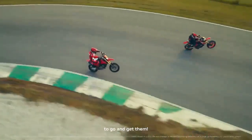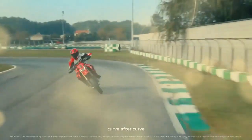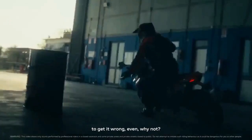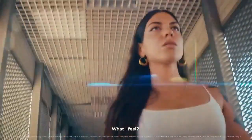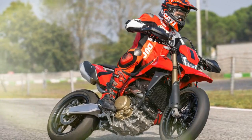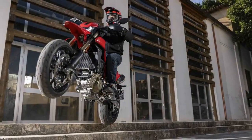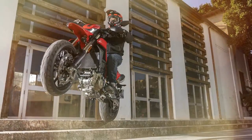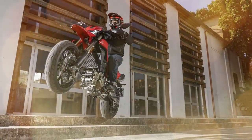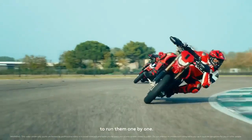Although Ducati's approach is distinctive, it shares similarities with KTM, Husqvarna, and Gas Gas, whose 690 SMC, 701 Supermoto, and SM700 models, respectively, offer comparable specifications and unique styling. These bikes, alongside the Hyper 698 Mono, aim to deliver significantly more performance than entry-level options such as the Kawasaki Kalex 300SM and Suzuki DR-Z400SM, solidifying their position in the beloved yet niche Supermoto category.